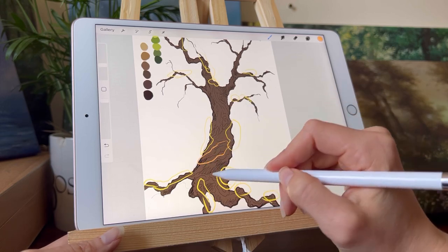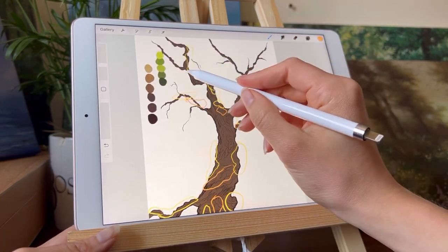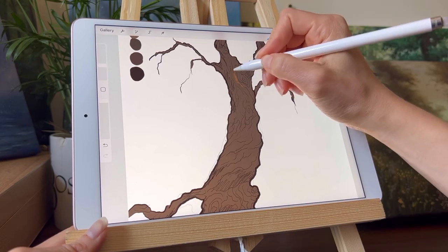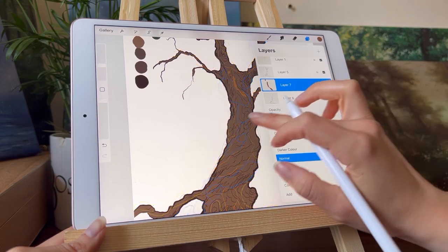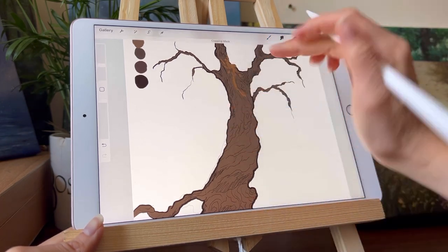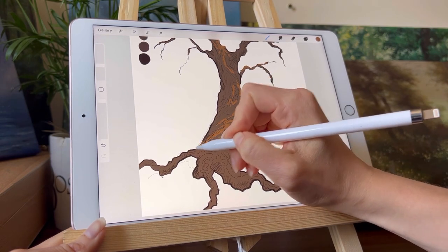I've chosen a mid-tone for the general tree so that I can now go in with a lighter color for all the highlights of the tree bark, and then also a darker, more gray-blue color for the shade. Choosing a more orange and vibrant lighter color, I'm going to start putting in highlights using the light map I did to remember where all the light falls. I'll also start putting in texture — the pattern of the tree bark.